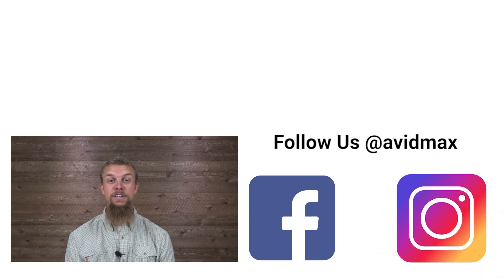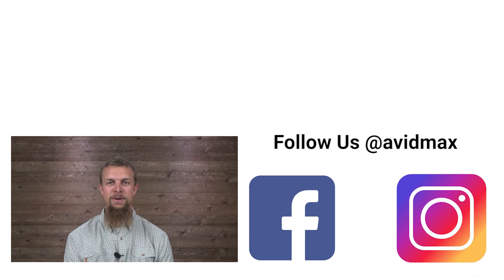If you liked our video, make sure to give it a thumbs up and add any of your comments or suggestions down below. For more fly fishing and outdoor related videos, subscribe to our AvidMax YouTube channel. Thanks for watching and we'll see you out there.